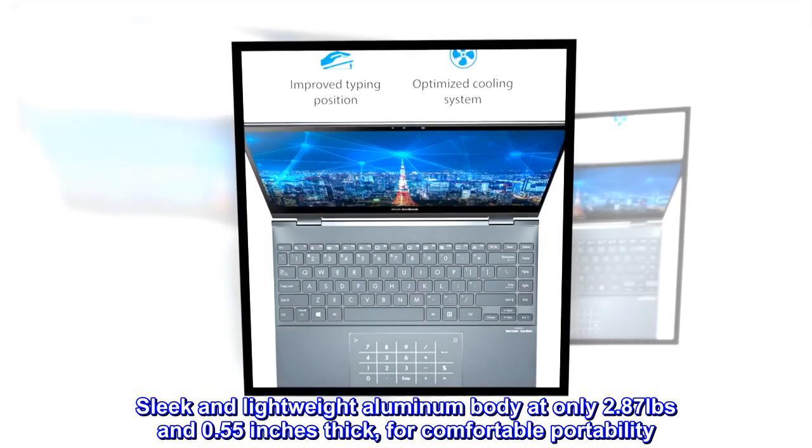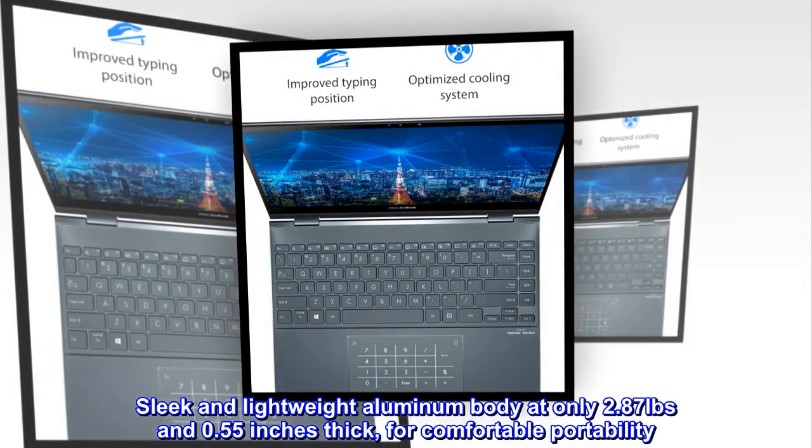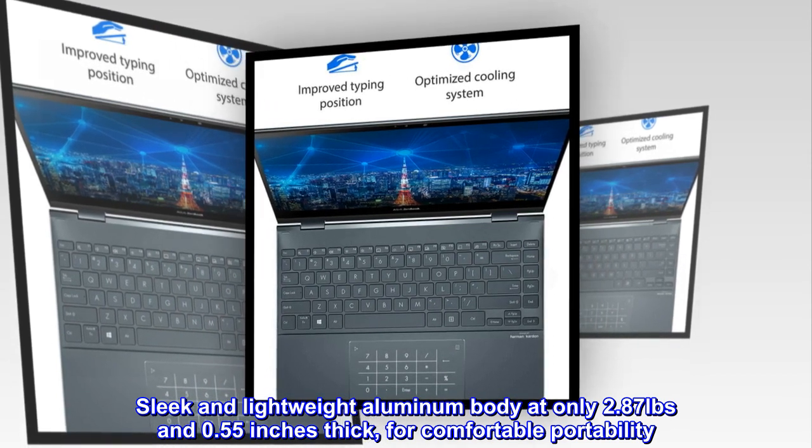Sleek and lightweight aluminum body at only 2.87 pounds and 0.55 inches thick, for comfortable portability.